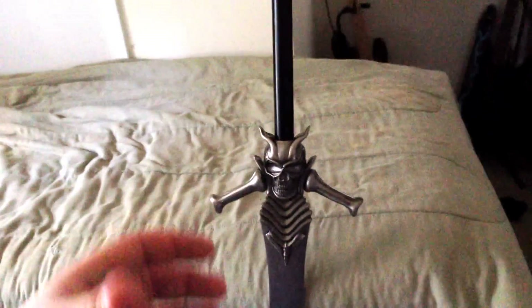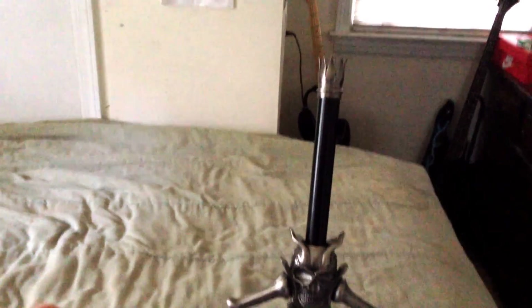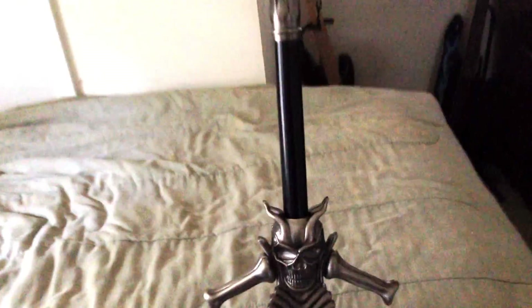This is the Rebellion, the sword used by Dante in the Devil May Cry series — well, at least 2 through 4. I don't think he uses it in the first game. He does use it in the remake, but it has a different design. This is the design from Devil May Cry 2, 3, and 4, basically.